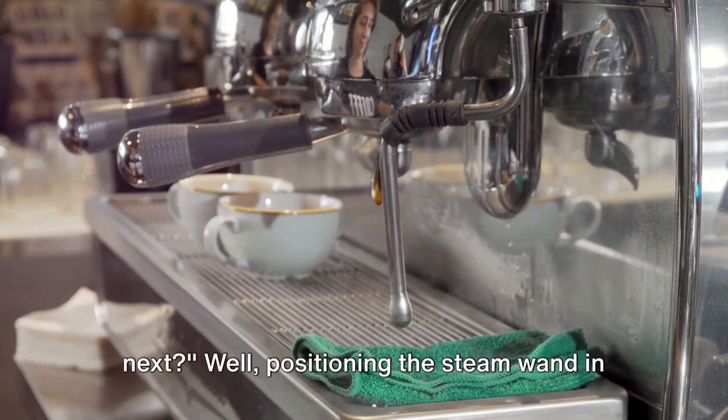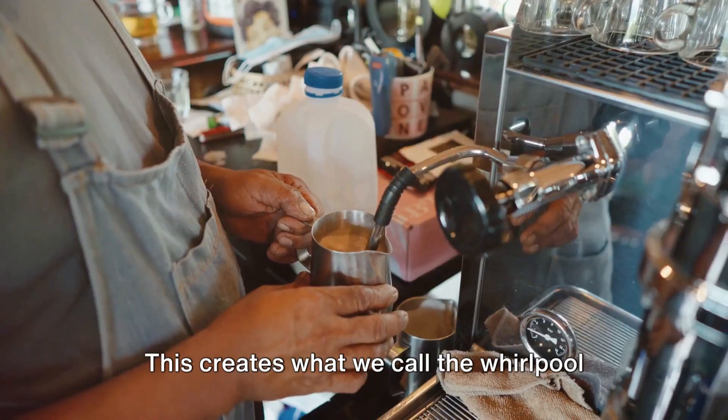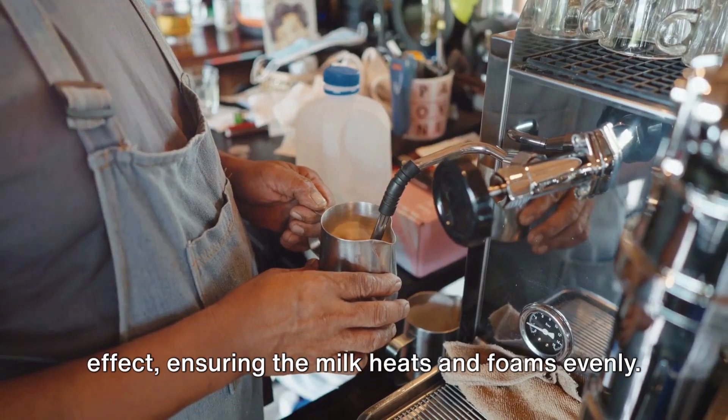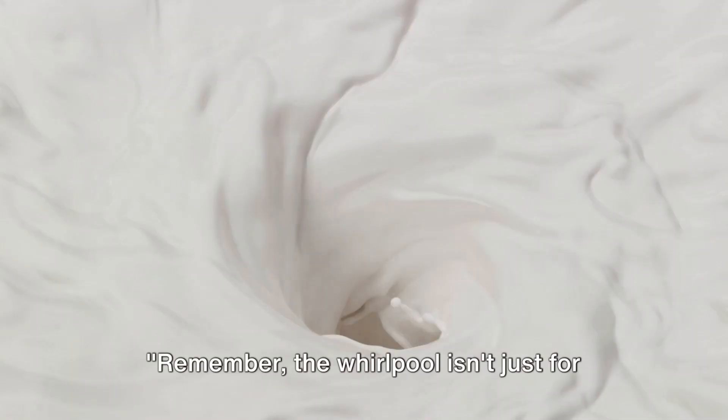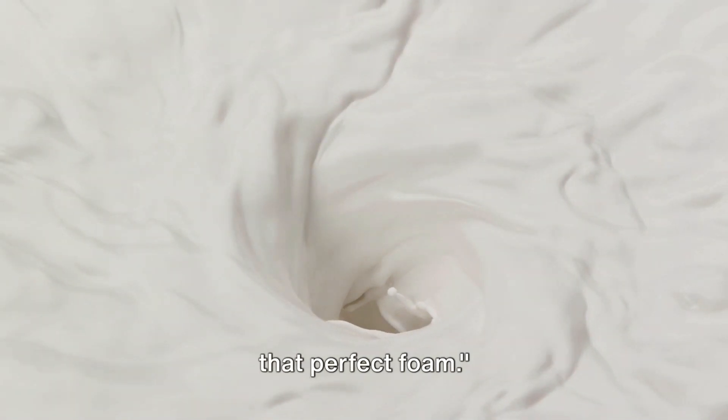Now that we have our cold milk, positioning the steam wand in the pitcher correctly is crucial. This creates what we call the whirlpool effect, ensuring the milk heats and foams evenly. The whirlpool isn't just for show — it's an integral part of achieving that perfect foam.